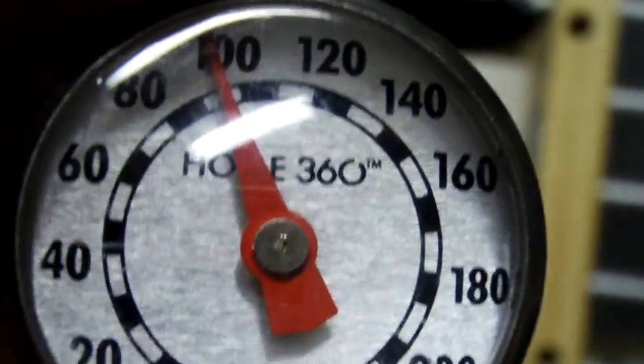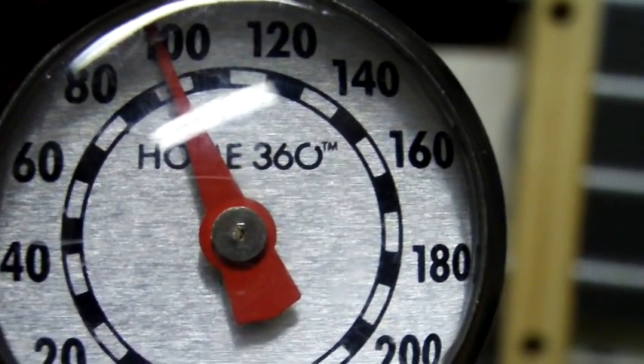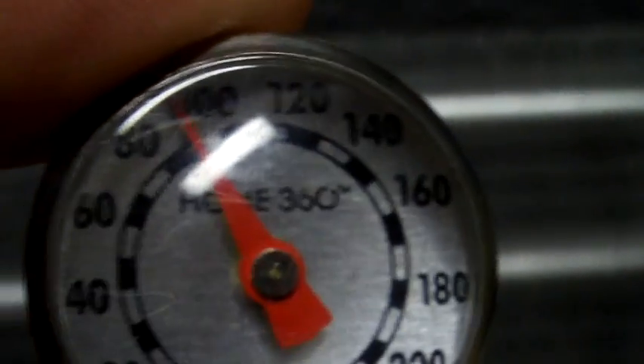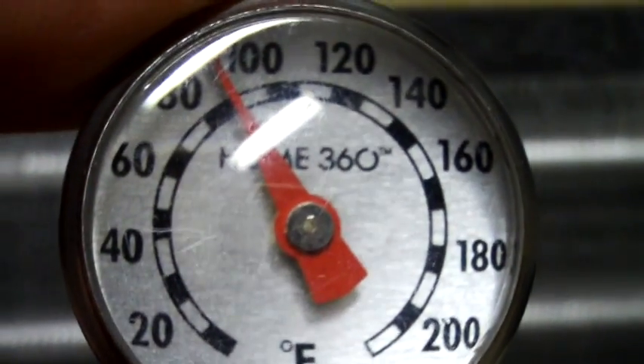So I'm going to go ahead and plug this up. Okay, it's around 95 degrees. So let's put it on here and see how fast it drops from 95. It should go pretty quick.